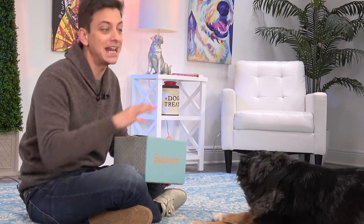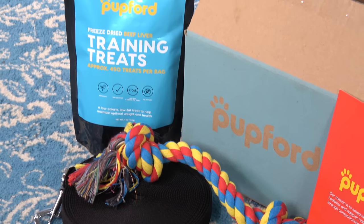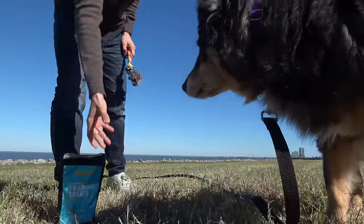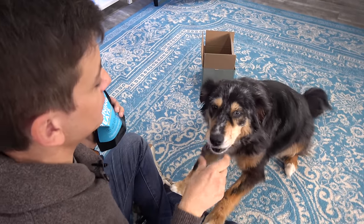If you're new to training your dog, you have to have the right supplies. There are a few essential items that everyone needs. Pupford has just launched a training starter kit. The kit comes with their freeze-dried beef liver training treats, which are super high quality. I cannot recommend these things enough. They keep well at room temperature so you can have them anytime and anywhere you need them. There are about 450 treats — that's a lot of training potential in one bag.